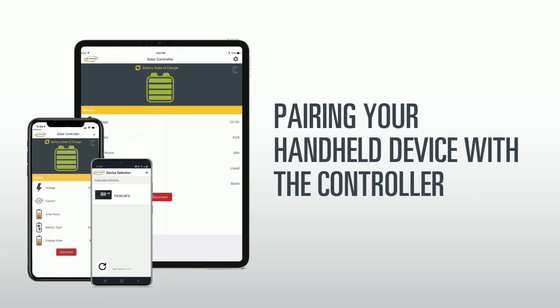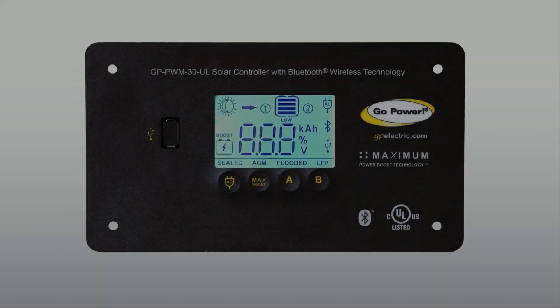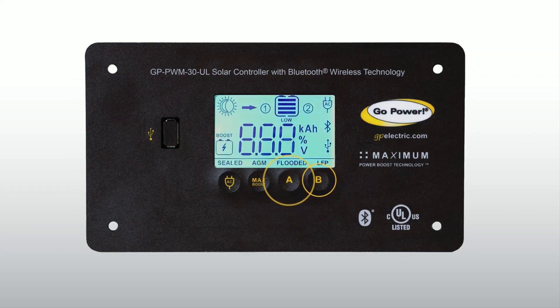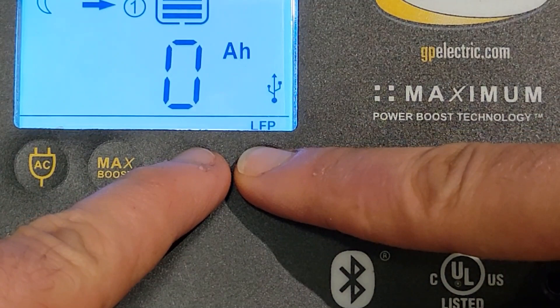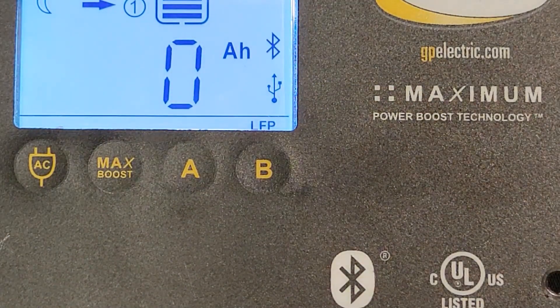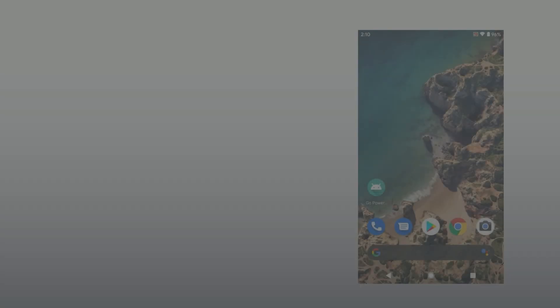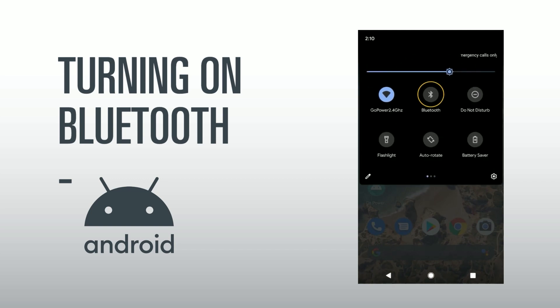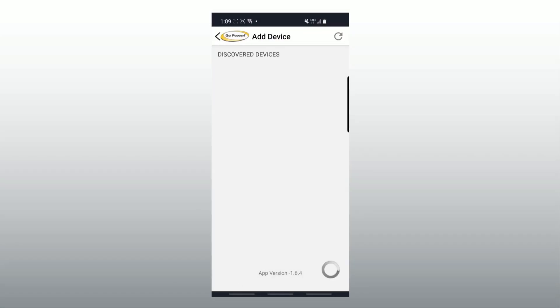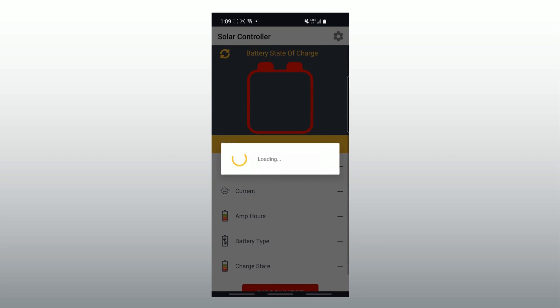Pairing your handheld device with the controller: Force your controller into pairing mode by holding down the A and B buttons at the same time until the Bluetooth symbol on the LED screen flashes. On your handheld device, turn on Discoverable Mode. Go into your phone's settings and tap on Bluetooth. This step makes the phone visible to the controller. Make sure the two devices are in close enough proximity — we recommend staying directly in front of the controller during this process.